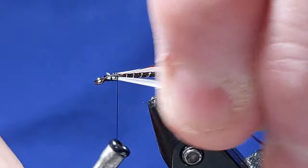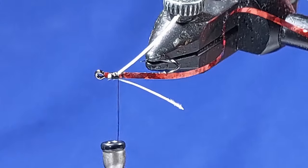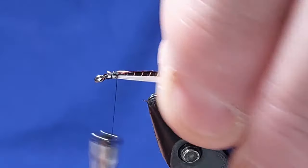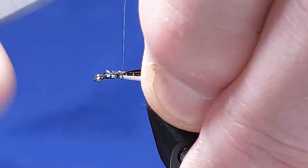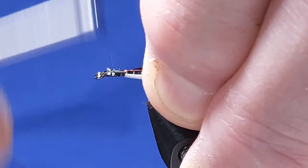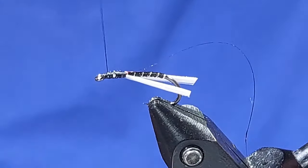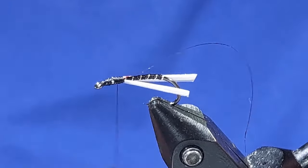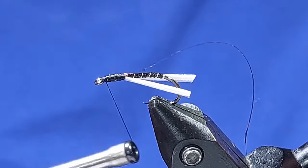You'll see what I mean by them flaring out — that's what it should look like, it should come out like a set of wings. Now I hold them down slightly, slightly below the level of the hook, and then wind them back to where I want my thorax to start. Then you can start building up your thorax — you want a nice oval shape thorax.